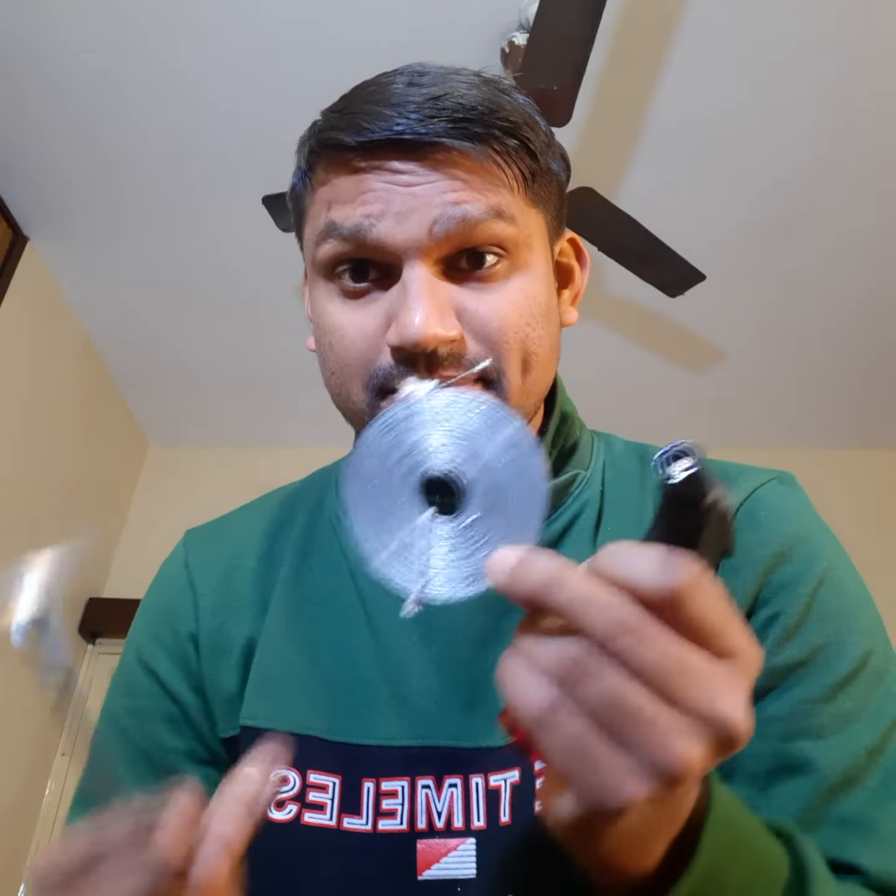Hello everyone, today we are going to perform the experiment of burning the magnesium ribbon. I have the magnesium ribbon here, along with my jet flame thrower, and we are going to burn this magnesium ribbon right now.